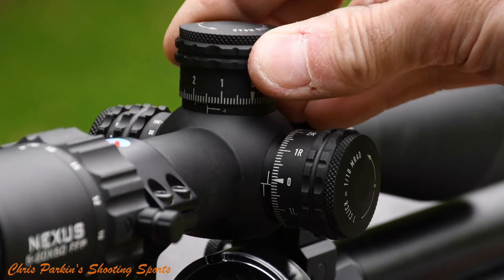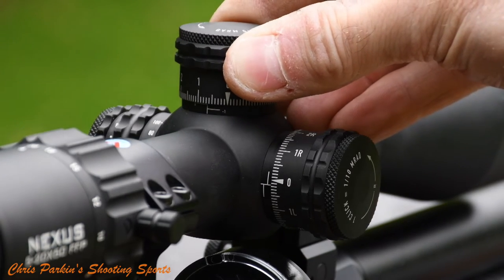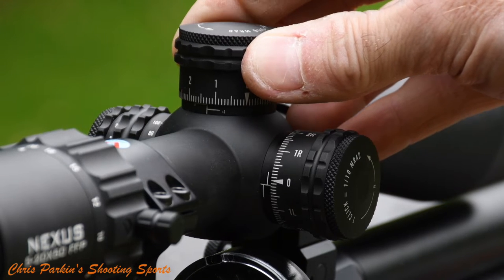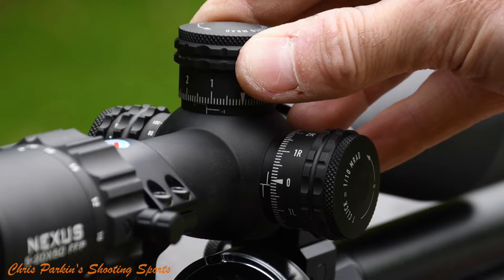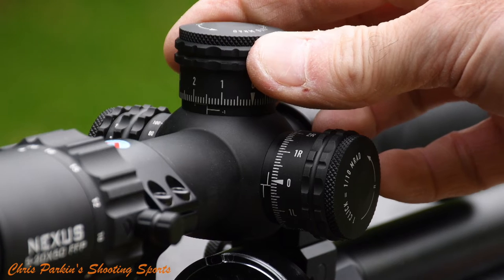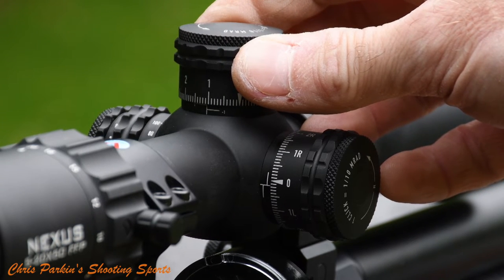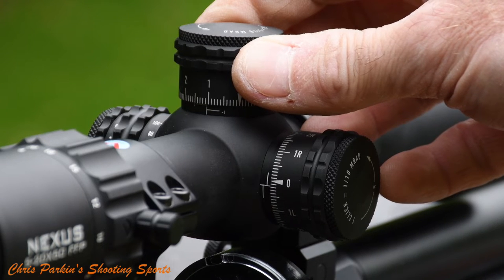Most scopes will indicate which direction of travel will move the point of impact on target. Each click will be a specified value at a specified range, but it's sometimes easier to work in the angular measurement. Here this scope is in milliradians, so each click is 10mm at 100m, which means each click is 5mm at 50m or 2.5mm at 25m.